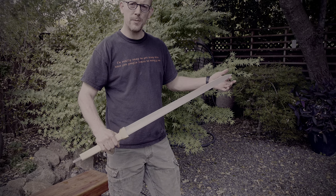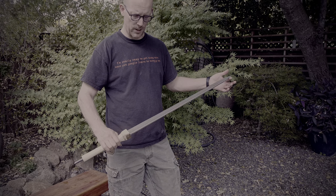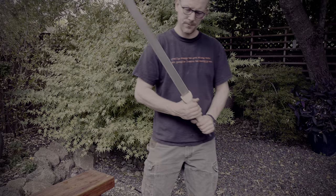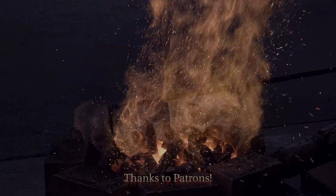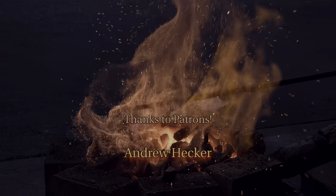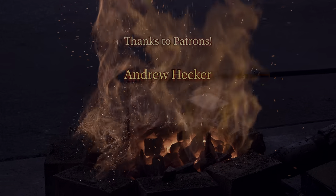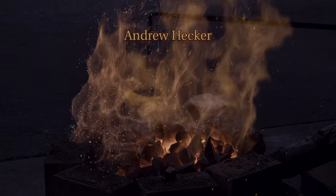Looks pretty good to me. Cut alright as well. That's it for this time. Thanks to everyone on Patreon. I hope you enjoyed this episode — if you did, please give it a thumbs up and subscribe to my channel. See you next time.